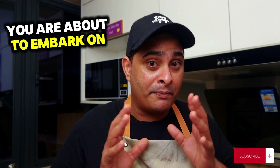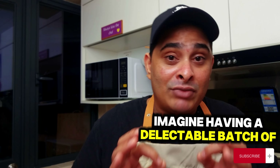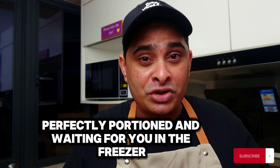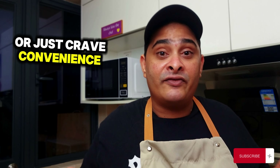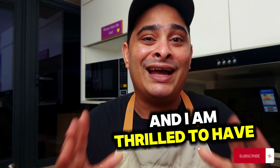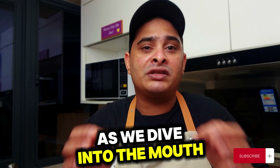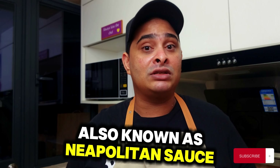Picture this. You are about to embark on a culinary adventure with a tomato sauce that will revolutionize your cooking experience. Imagine having a delectable batch of this sauce perfectly portioned and waiting for you in the freezer. Whether you are a busy professional or just crave convenience, I have you covered. Hey there amazing people, it's your friendly Dragon here and I am thrilled to have you joining me today as we dive into the mouth-watering flavours of this all-in-one tomato sauce, also known as Napoletan sauce.